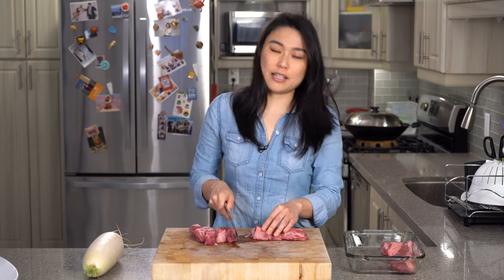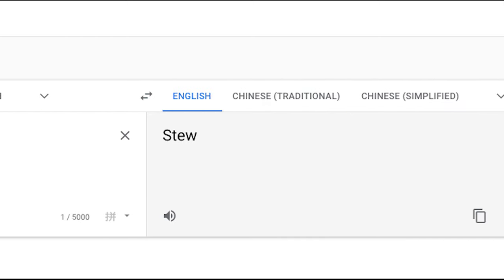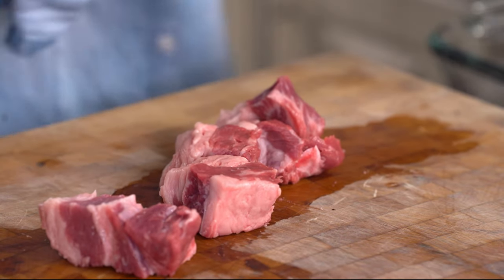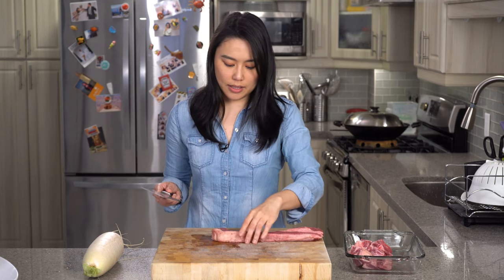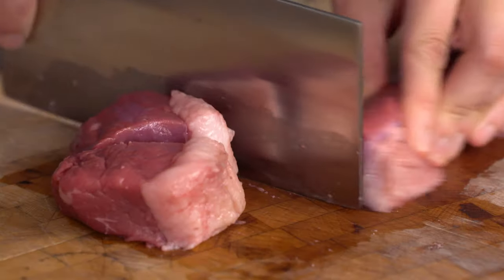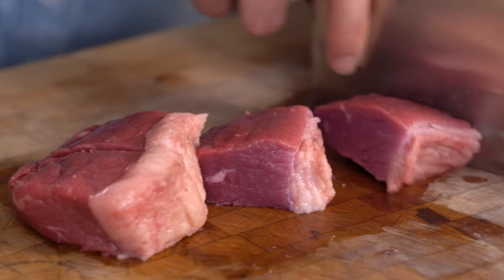I don't even know what the real term is, because in Chinese 文 there's no direct translation. Google search says stew, but I don't think it's a stew — it's not really soupy, so I would call it braised. This section is the beef belly. You have a lot of good fat that would render out nicely in the braise.